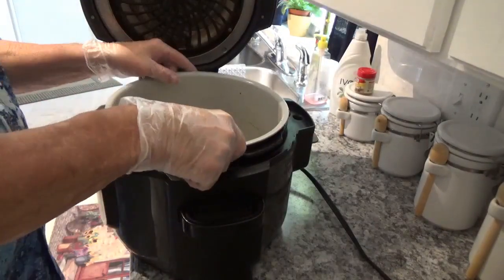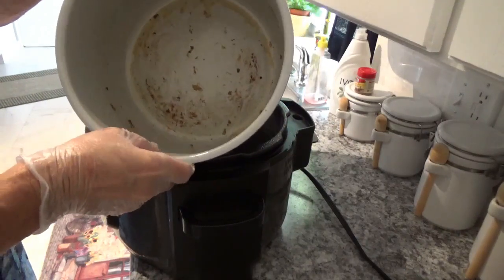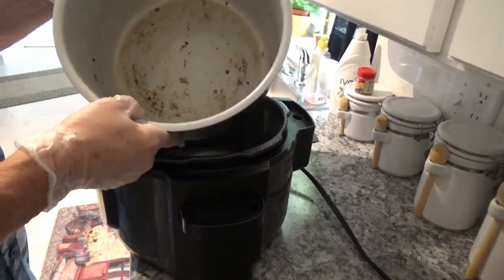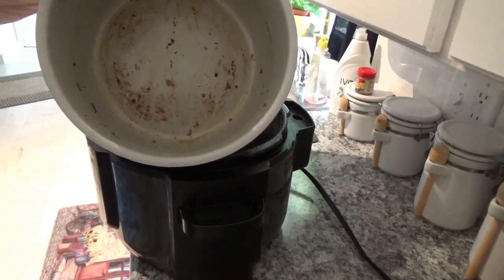Now I've got that stuff washed up. Here's this pot – as you can see, I just finished using it. I'm going to move the camera over here to show you just how easy this is to clean. You can see I've been searing stuff down in there and all that.